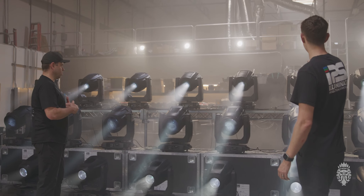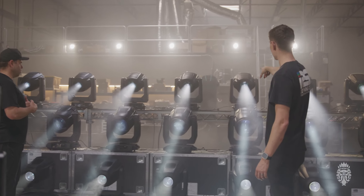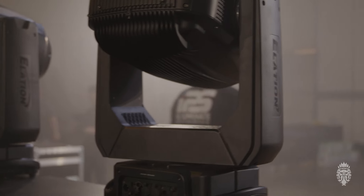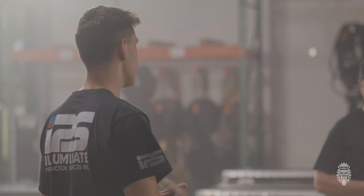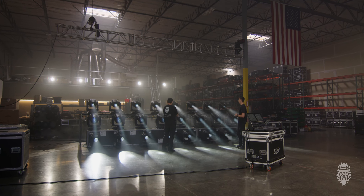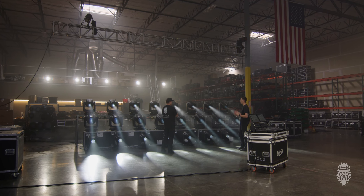One of the things about the Hybrid Max is it's actually IP66, where a lot of their IP-rated fixtures have been 65. It's more than just water — it's also dust. So if you have them in a desert climate or something that's really dirty, your maintenance is a lot less because they're sealed up.